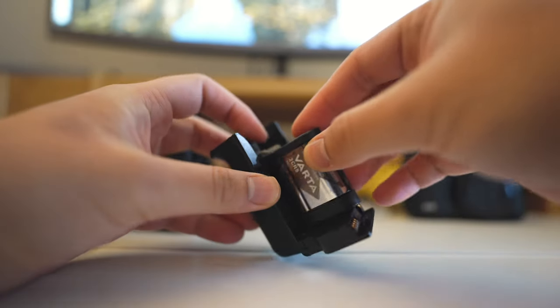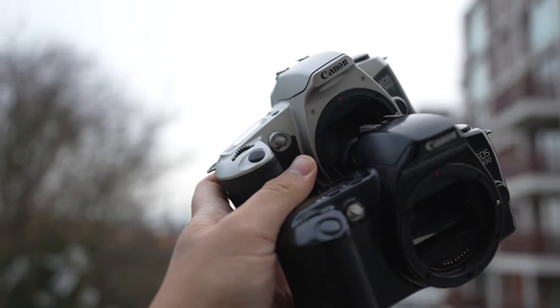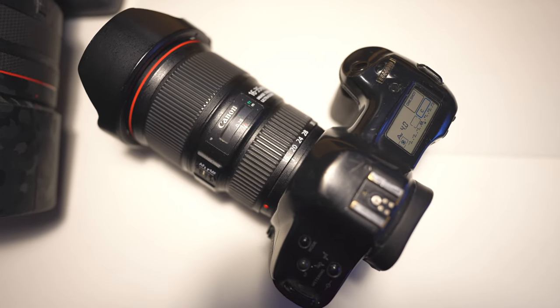I think this camera will last many more years to come, as long as you can find the CR5 battery in your region — which can be difficult in some areas. It's also a great camera for experimentation with different film stocks, some of which produce unique looks you can't replicate digitally. You can experiment with many different films and lenses for a variety of image looks.